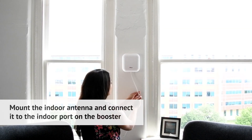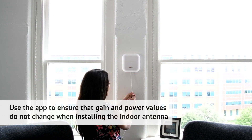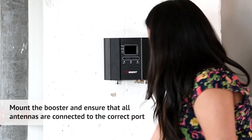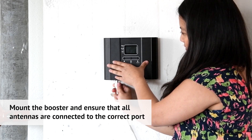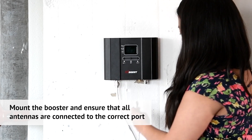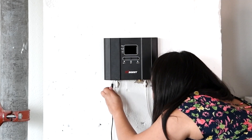Fix the antenna in place and connect it to the booster using the coaxial cable provided in the kit. Mount the indoor antenna and connect it to the booster using the coaxial cable. Mount all cables to the booster and make sure the power is on. Using the app, test the signal values again to make sure that the system is operating properly.